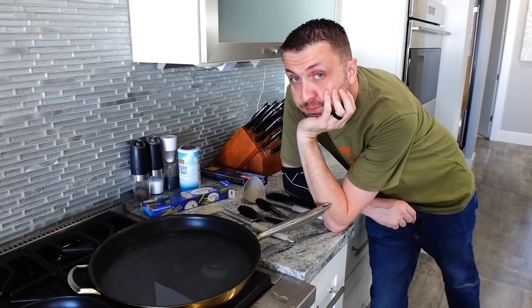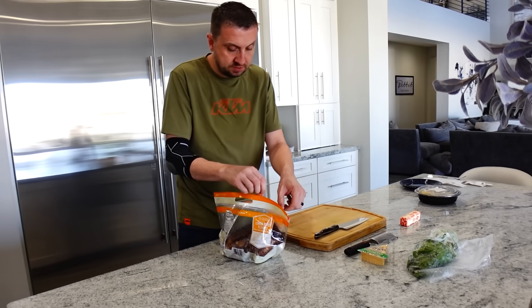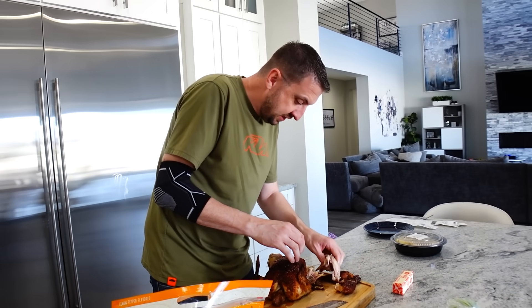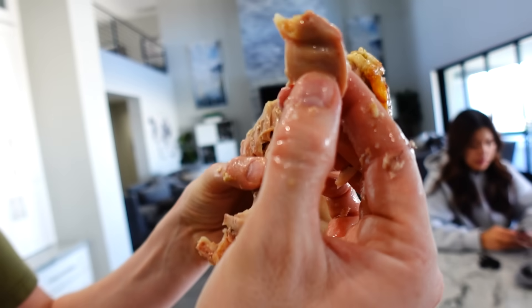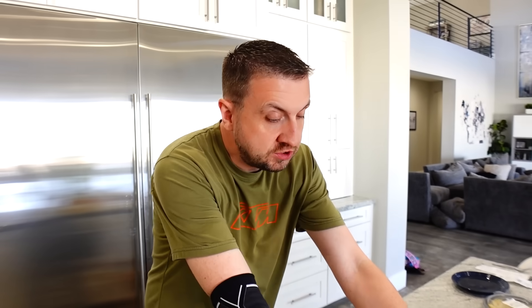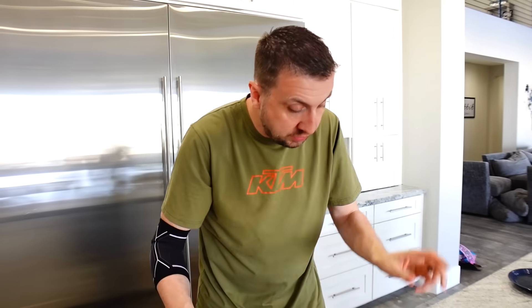You ever heard the phrase 'a watched pot never boils'? That might be the case. There's a lot of meat if you like dark meat. On the underside of the chicken there are these little sections — this is called the oyster of the chicken. See how it pops out? That's the best part of the chicken. All right, the legs we're saving for something else, the wings we'll save for something else. Now we have our breasts.